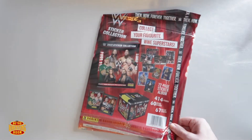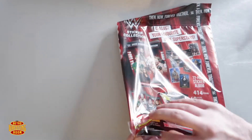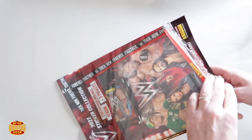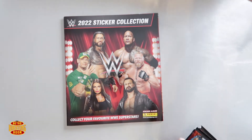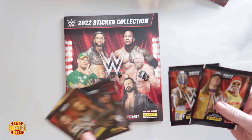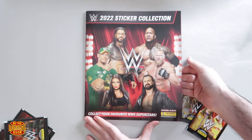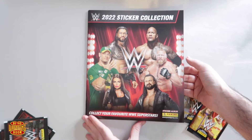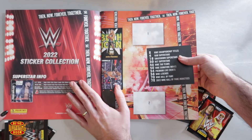Let us know down below guys if you have started this collection this year, if you've completed it, and which stickers you like best. I don't think I've ever completed a sticker book in my life — maybe we will with this one! So that is the sticker book out of the package. There are five packs in there. The sticker book features Roman, The Rock, Cena, and Brock, plus Drew McIntyre and Mandy on the front. We've got some stickers inside as well — Beth Phoenix and Carmella.